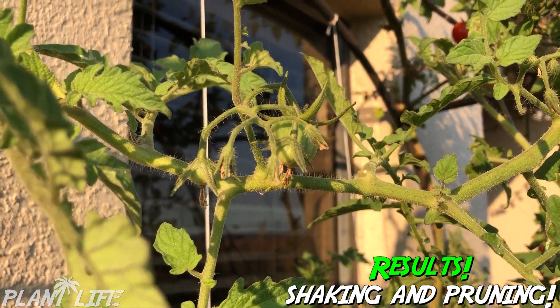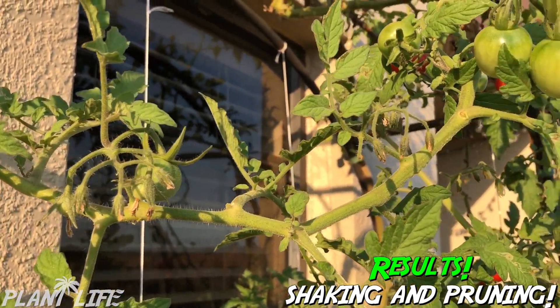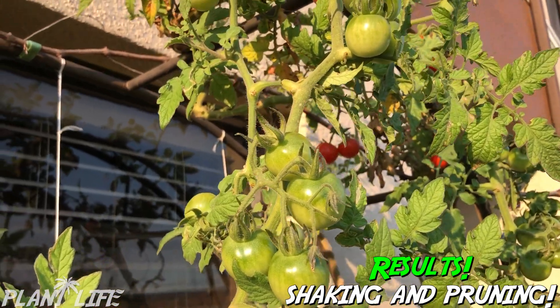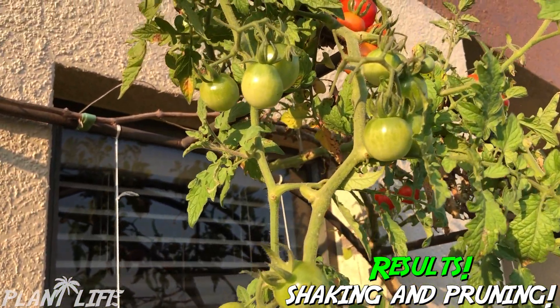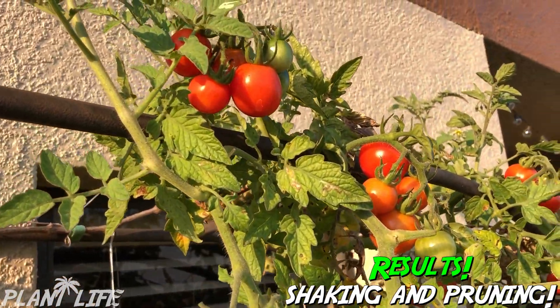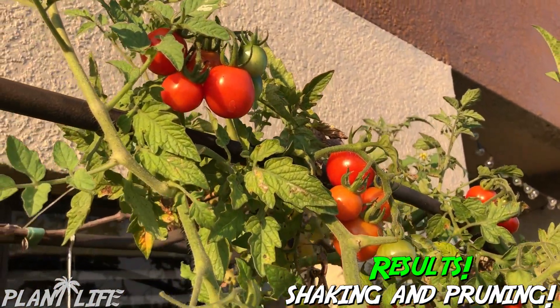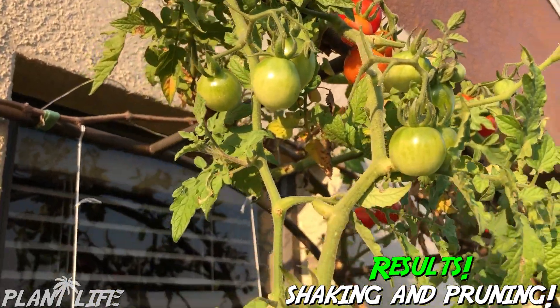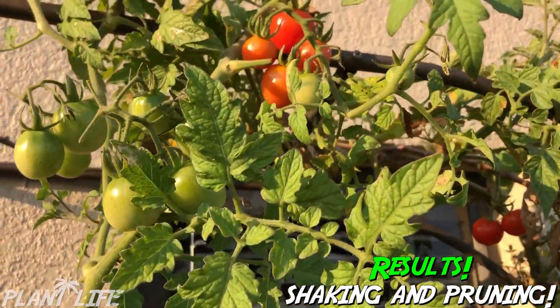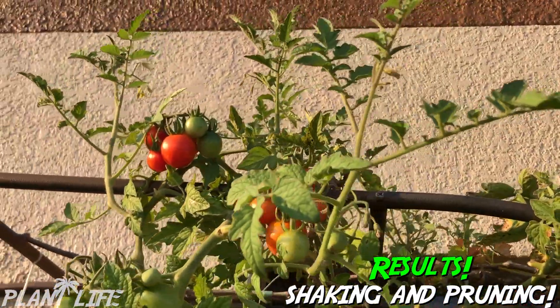All the reasons why to shake your tomatoes — to make sure that the pollen gets in the female part of the flower. Also to prune. Shake and prune and you will have harvests and flowers everywhere.